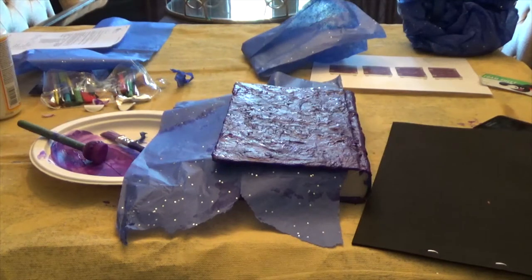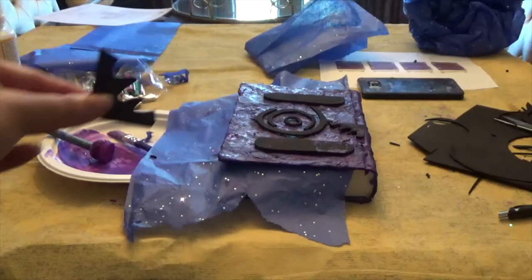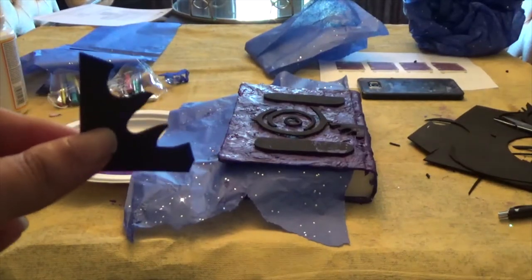Now while my book is drying, I'm going to take the symbols, draw them onto the craft foam and cut them out, and then cover them with Mod Podge. Now once your pieces are cut out, go ahead and Mod Podge the heck out of them.